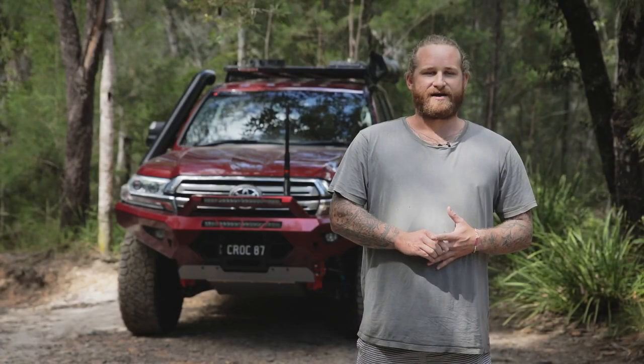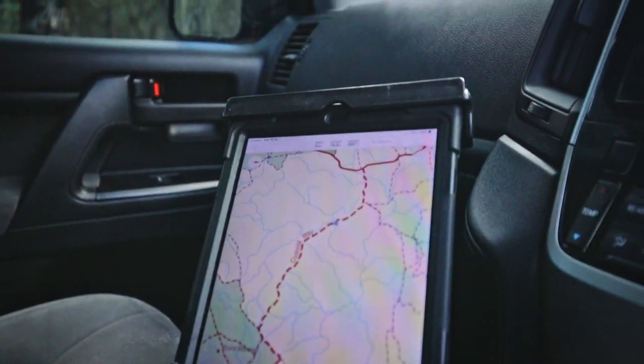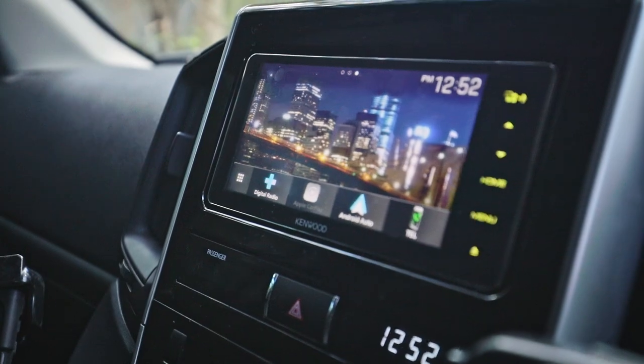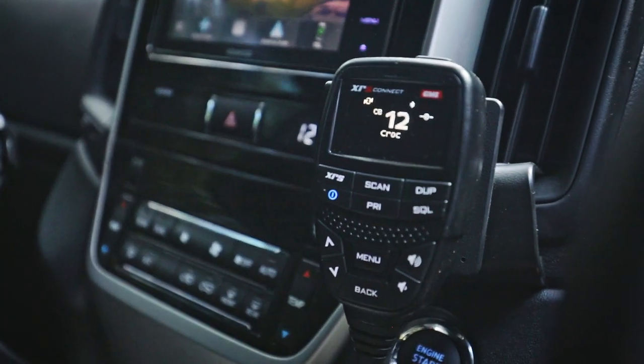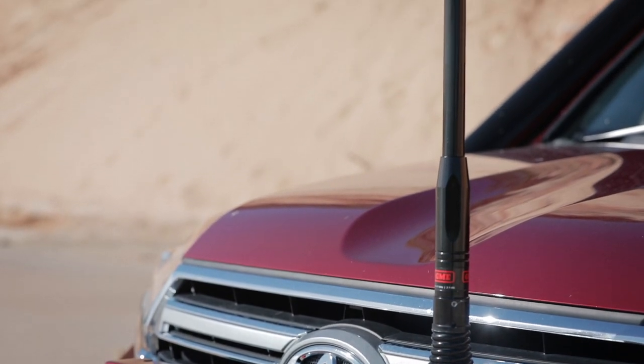For navigation we have an iPad mounted on some RAM units inside and we also have a Kenwood DDX920 head deck in there. For communications we have the GME 370 XRS with the 2.1 dBd aerial on the front.